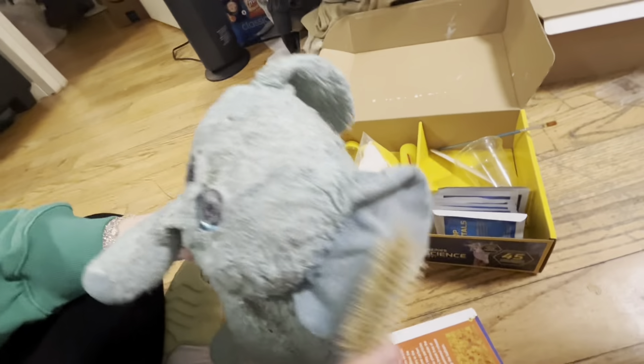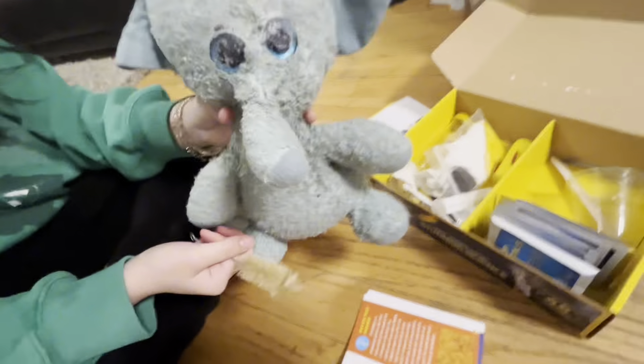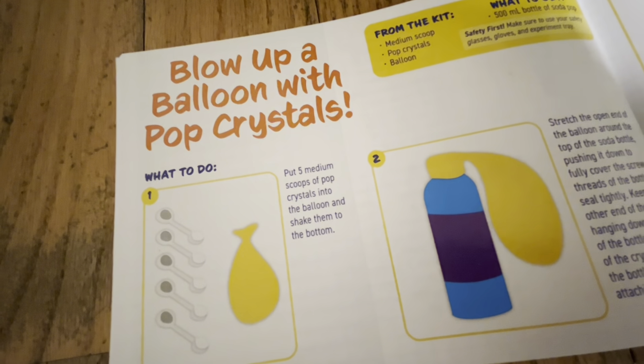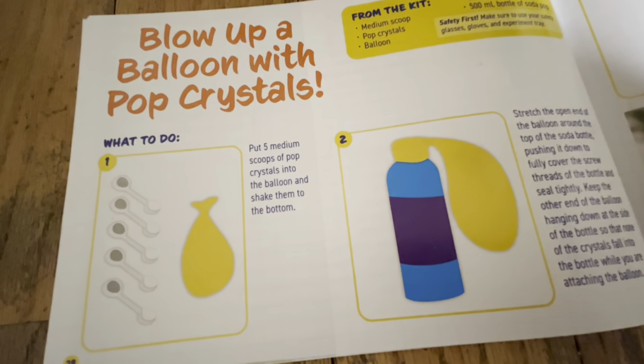Is the camera on yet? Yeah. Okay, hello guys. Today we're going to be doing that experiment. It says, blow up a balloon with pop crystals.